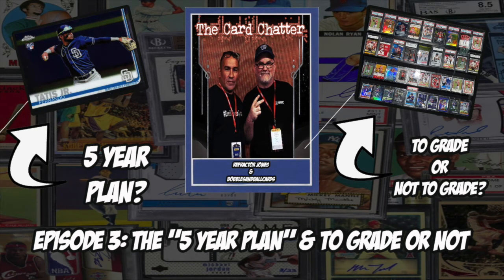Welcome back everybody to episode three of Card Chatter with Refractor Jones and Bobbles and Ball Cards. We left off on a great topic flowing right into episode three — discussing Ken Griffey Jr. You mentioned you had 50 raw copies and why you hadn't graded them, and you brought up a teaser called the five-year plan. You also mentioned owning three PSA 10 copies of the '89 Upper Deck Griffey but keeping 50 raw copies, each with their own personality.